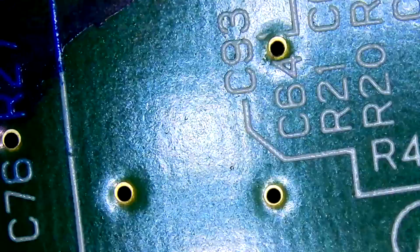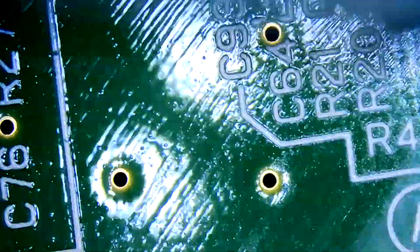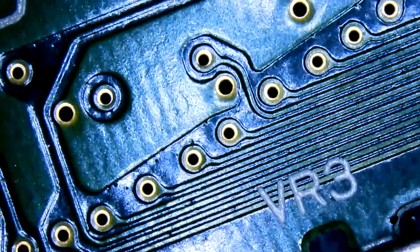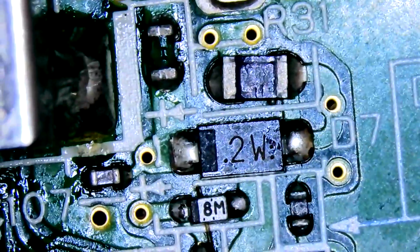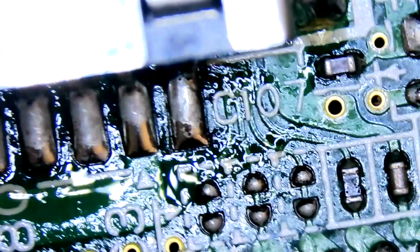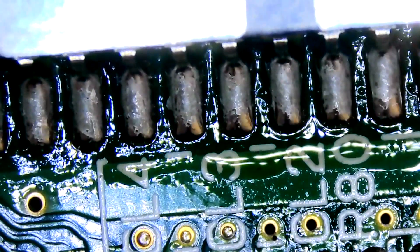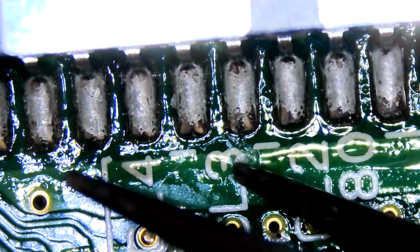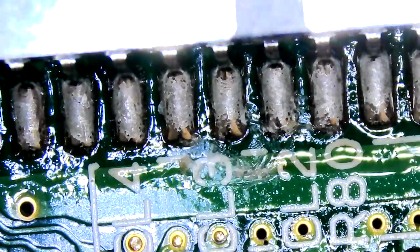Speed-running this one too. The only thing of any concern was that one via had a little bit of something on it — giving it a tidy-up with the IPA. Apart from that the board looked pretty clean. There was a blob of something over near the game port too. For some reason there is an absolute butt-ton of flux on this board — I did not put that there. Impressive.